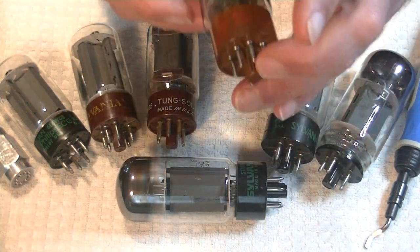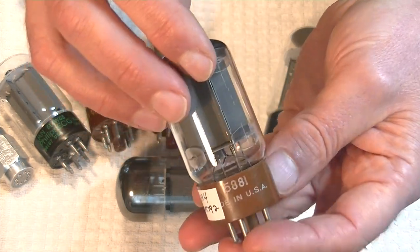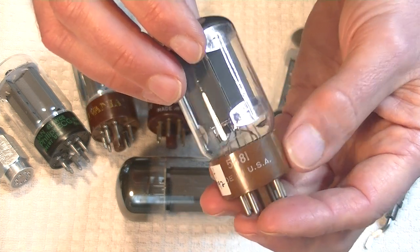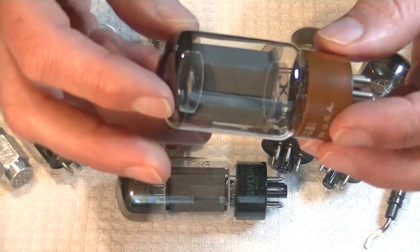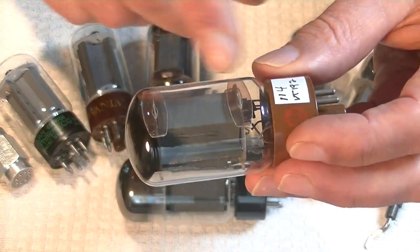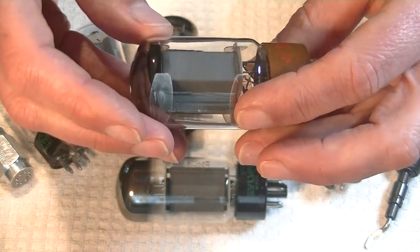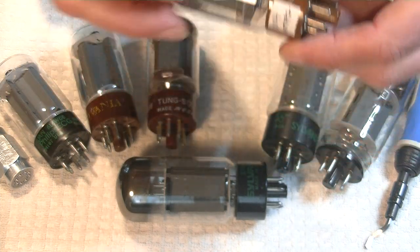And here is the Marconi rebranded version — exactly the same tube, 5881, made in the U.S. TungSol, as far as I know, only built in the U.S. And look at how sturdy these tubes are. They've got a pair of micas, or mouse ears, times three — so six of those suckers anchoring that tube in. So this could take a lot of vibration.